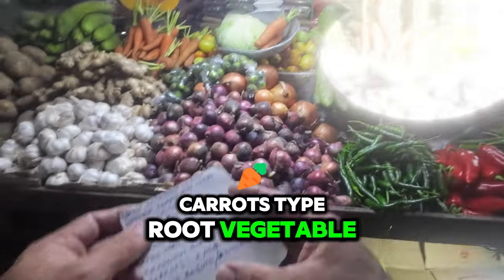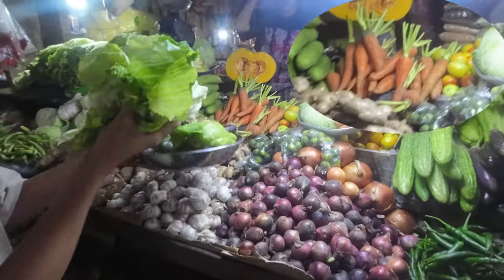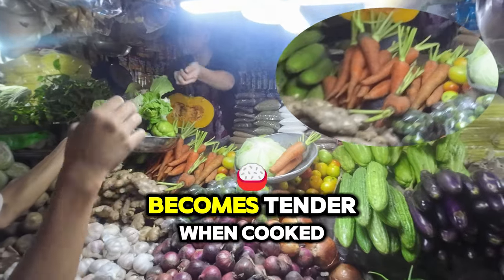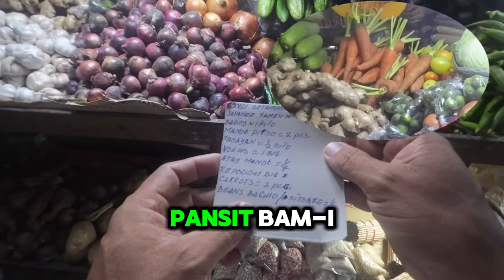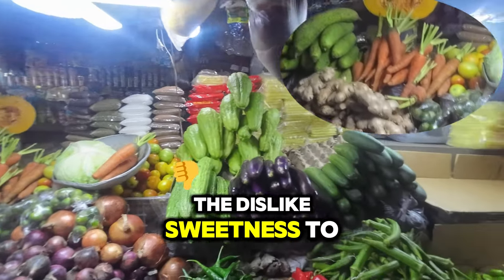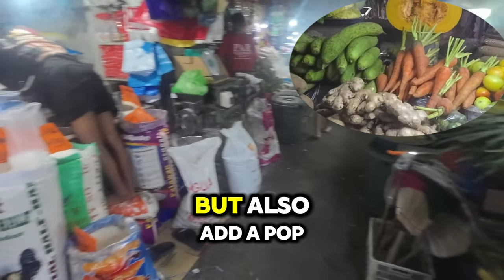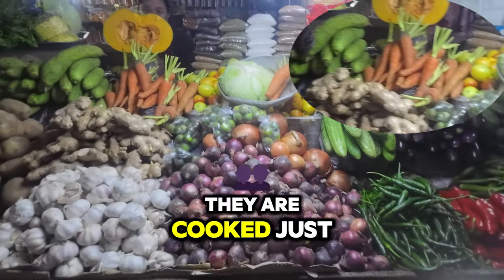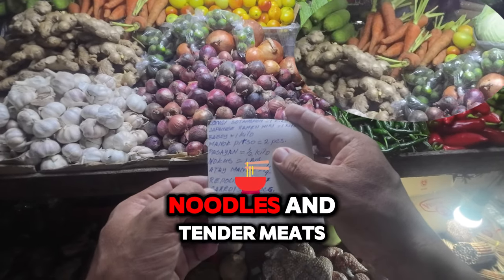Carrots. Type: root vegetable. Appearance: orange, though they can also be purple, red, yellow, or white. Flavor: sweet and earthy. Texture: crunchy when raw, but becomes tender when cooked. Preparation for Pancit Bamae: carrots are typically julienned into thin strips and sautéed with other vegetables to add vibrant color and slight sweetness. These vegetables not only enhance the flavor and texture of Pancit Bamae but also add a pop of color, making the dish visually appealing, cooked just enough to retain their natural crunch.